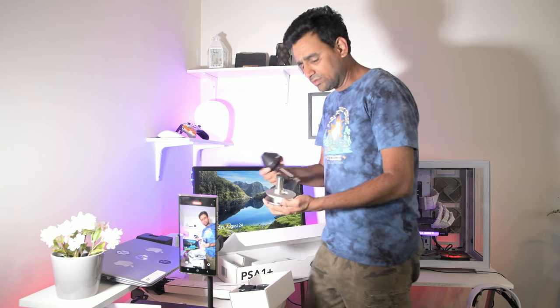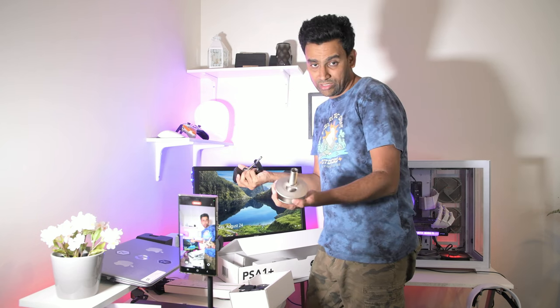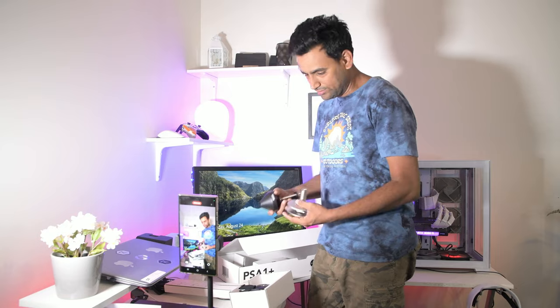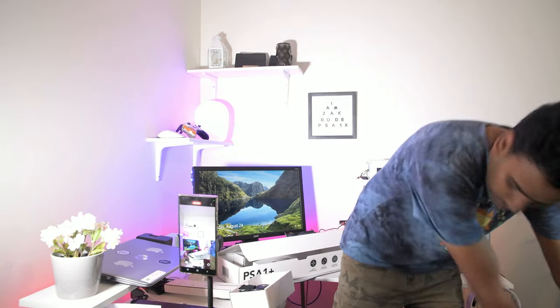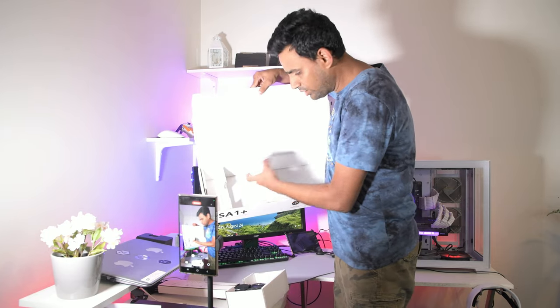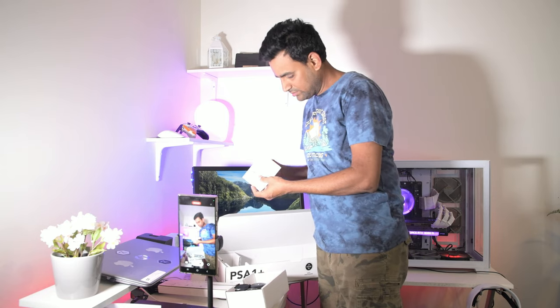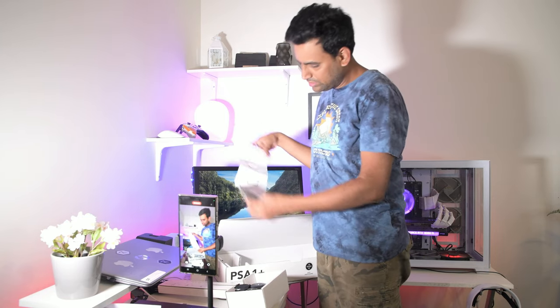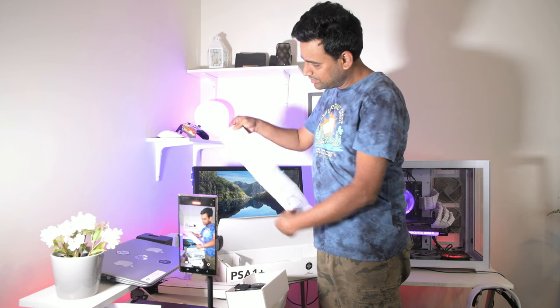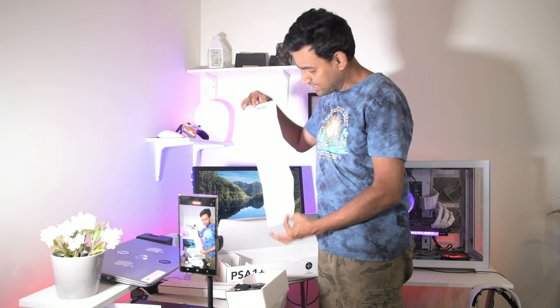One mounting option is for computer tables that have cable holes — you keep this piece there and use it. The other option lets you tighten the clamp directly to your table, like mine. Nothing else is in the box besides the installation guide.